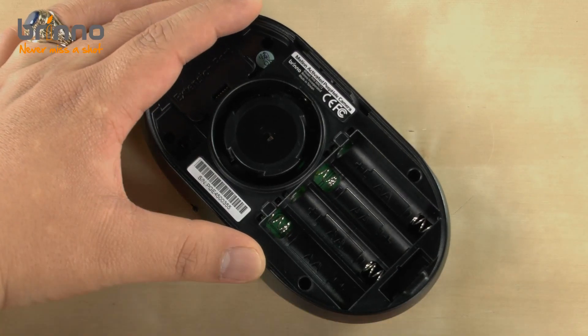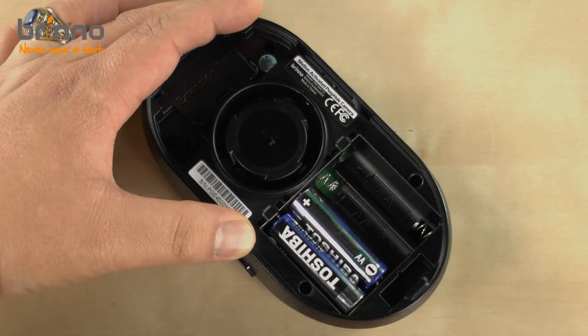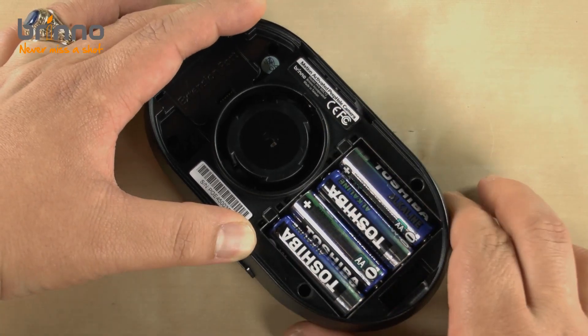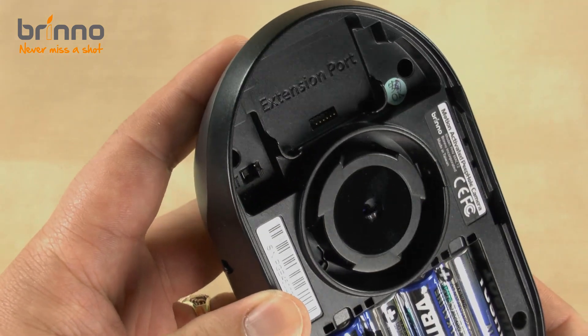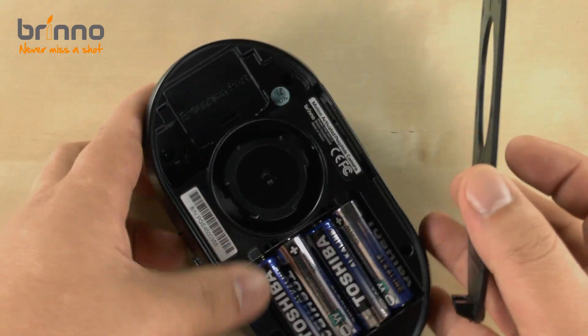Now that the base flange is fixed and sturdy we can prepare the camera for installation. First, let's insert the batteries. After doing so, please refer to your manual to do the initial settings such as the date and time and selecting the video format. After doing so, I'll activate the motion detection by flipping the auto-detect switch mentioned earlier and then put the back cover on again.